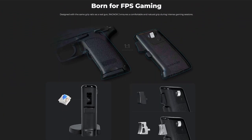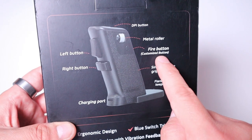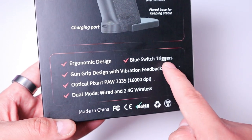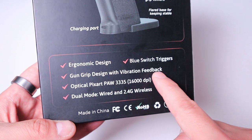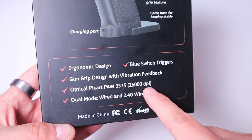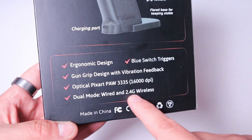On top of the mouse we have the DPI button. On the trigger side we have left and right buttons. On the side there's a metal roller, and on the back there's a fire button which you can customize as well. It has a flare base for stability. It also comes with blue switch triggers and has vibration feedback, which is very interesting. It features an Optical PixArt PAW 3335 sensor at 16,000 DPI, and you can use it either wired or via 2.4GHz wireless.